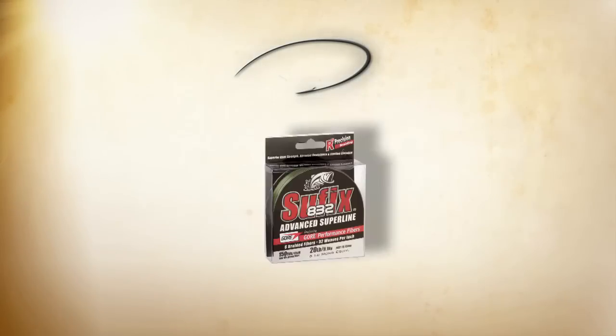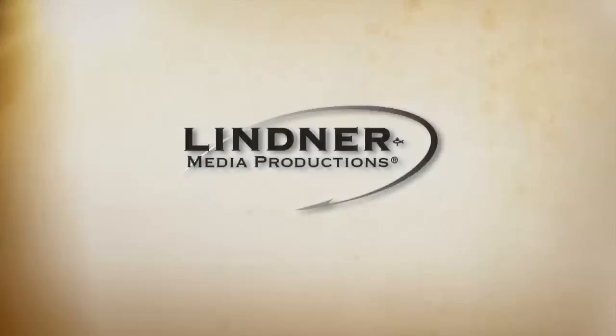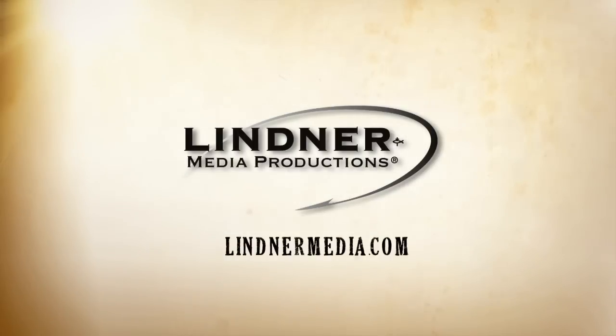For more detailed information or to purchase any products you've seen on this show, go to lyndermedia.com. Thanks for watching.